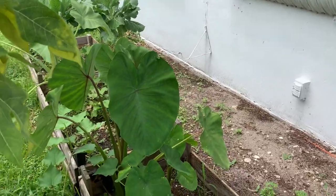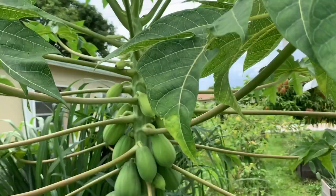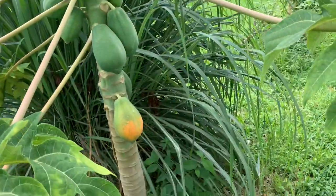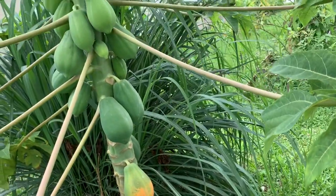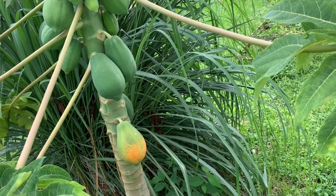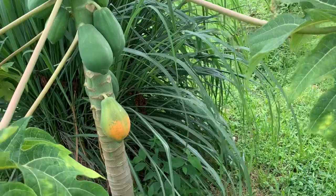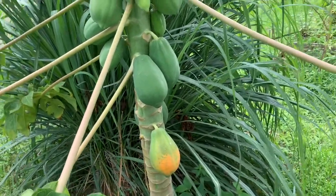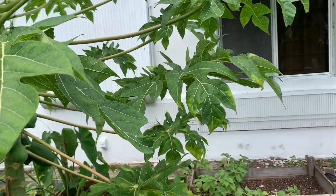Here goes my papaya plant, and there goes a ripe one, so I'm going to take it off. I had picked one off last week and when I cut it open, you would not believe there were worms inside my papaya. So I'm going to pick this one off and we're going to cut it open and see if worms are in this one as well.